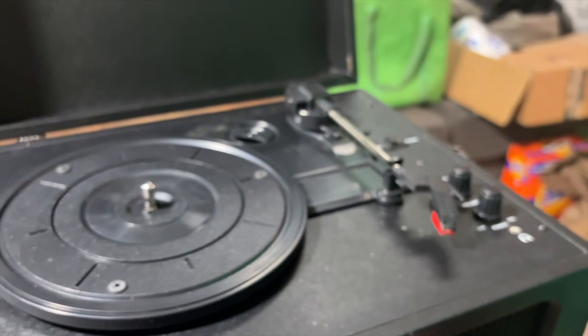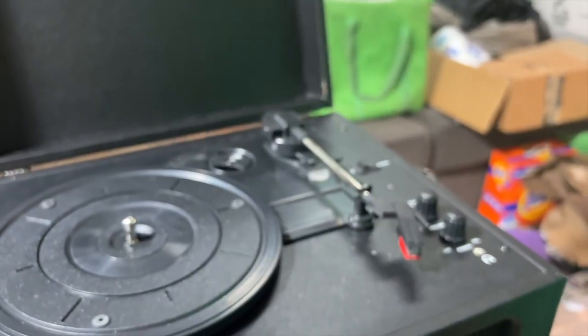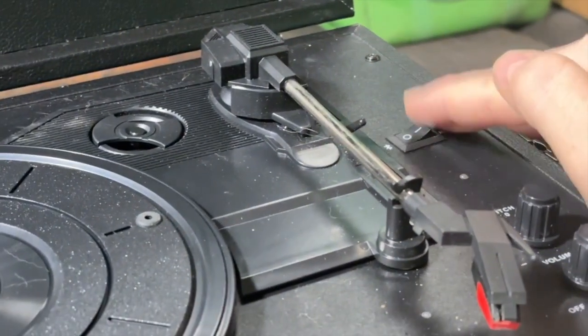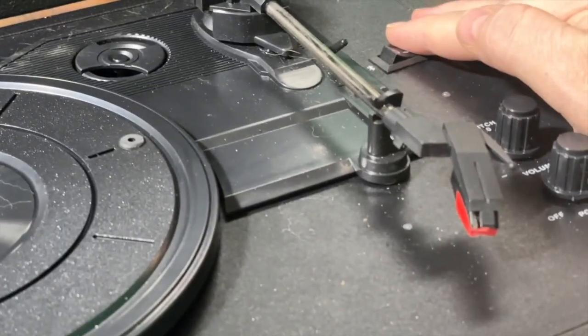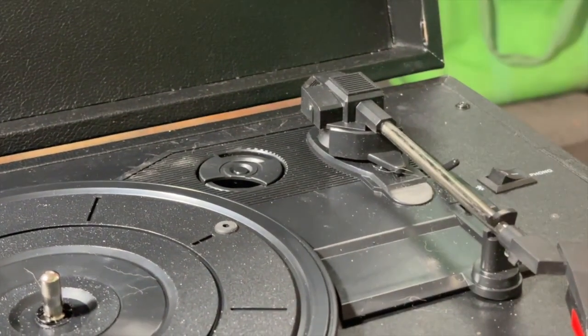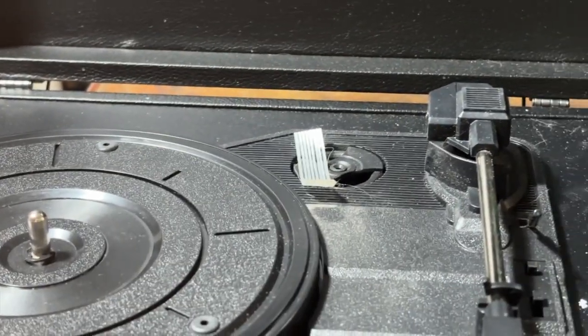If you ever find a 2nd Generation turntable — I'll see if I can zoom in so you can see it better — you can see here that it has a switch with only two positions. That is the 2nd Generation and 1st Generation Voyager. The difference between the 1st and 2nd Generation Voyager is the plinth is a little different, the turntable mechanism is a little different, and also the 1st Generation uses a 12-volt power adapter while the 2nd and 3rd Generation use 5-volt power adapters. Otherwise, the case is about the same and it does the same basic thing.